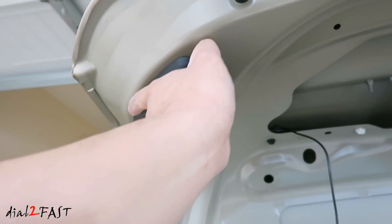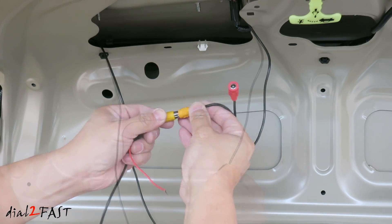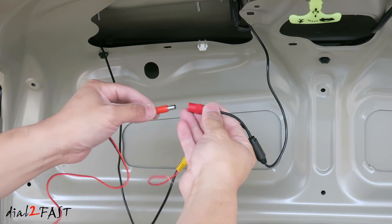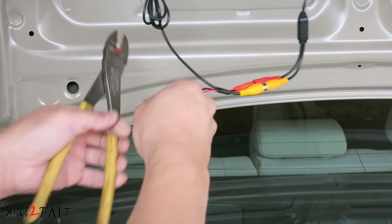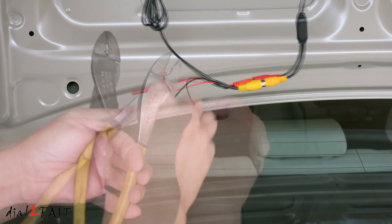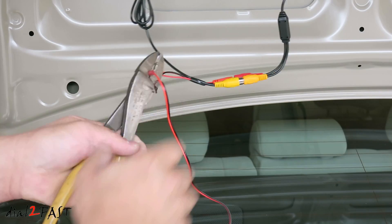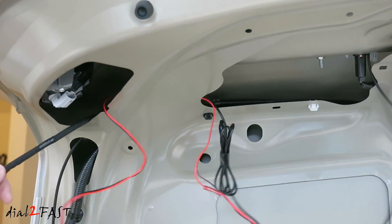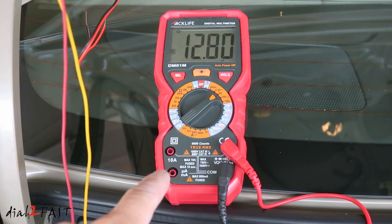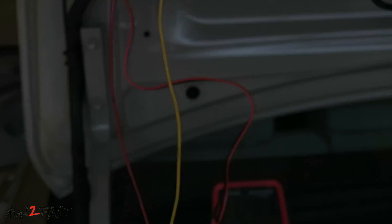Remove the cover that's covering the reverse light. Connect the video cable to the backup camera. Connect the power cable to the power connector. Connect the red wire from the power cable to the red wire on the video cable. This is the other side of the red power cable. Run the power cable to the backup light. I connected my multimeter to the two wires on the backup light. Put the car in reverse and make sure you're reading 12 volts.